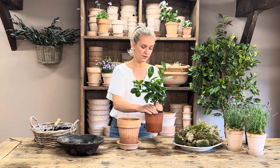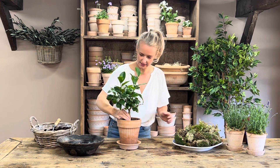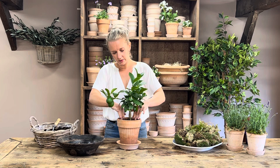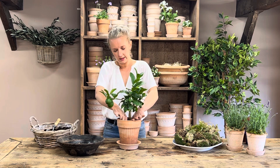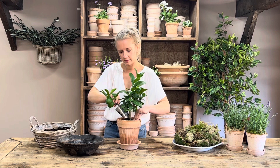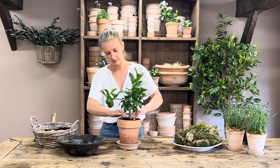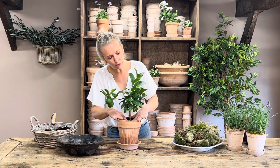I've given this a really good water — I've had it sat in a bowl of water overnight. Then, look at that root system — amazing! You simply pop that in, gently compress it down, and then you can simply add the compost on top. That's all composted up, and you can see some lovely new growth on this one already.